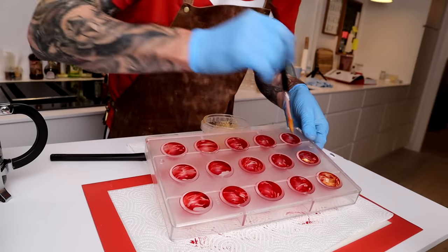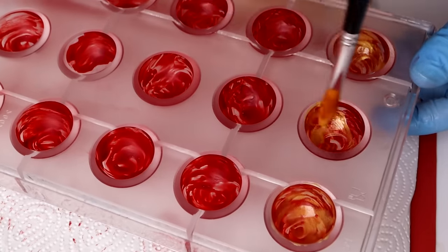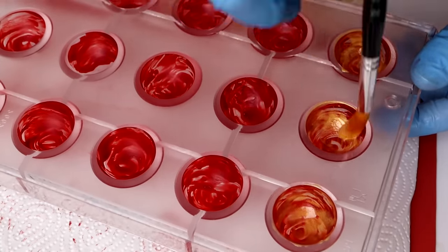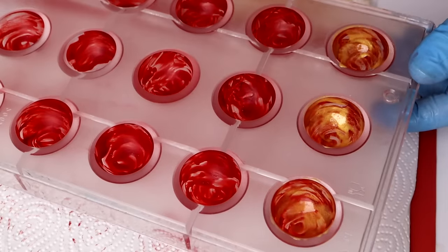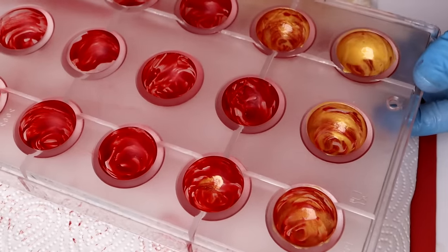Now I will start to apply the cocoa butter. As you can see I use the golden cocoa butter here — of course it's tempered. Remember to watch my video on how to temper cocoa butter. I use a pencil because that's the easiest way to do it. You can use your finger but it's a little bit more difficult.